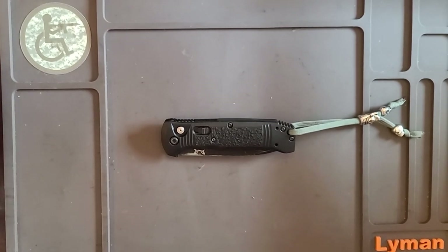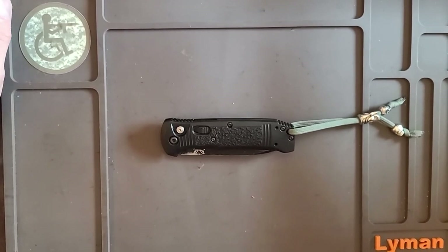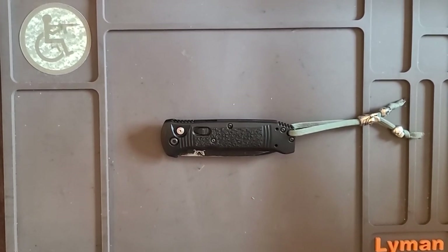Hey, this is Will & Well-Armed. Today we're doing the Benchmade 4400 Casbah. This is a black blade and a G10 grip with stainless steel reinforcement under the scales.